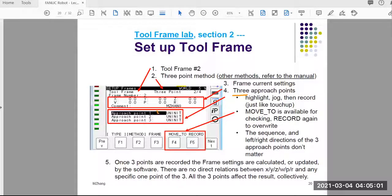You can highlight position one, two, three and record them. There's a 'move to' function key available to move to different points to check. Once you're happy, press the function key to record and have the robot controller accept the position. The sequence — which one you record as number one, two, or three — doesn't matter. However, the three points need to be 90 degrees to each other. If you have 90 degrees between them, the calculation will give you a more accurate result. The left or right angle direction and recording order don't matter.